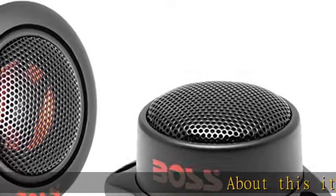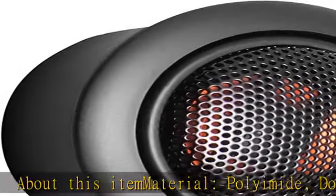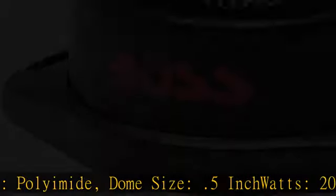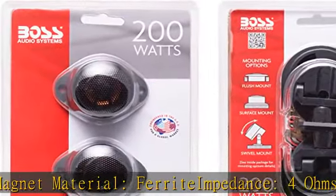About this item: material polyamide, dome size 0.5 inch, watts 200, magnet material ferrite, impedance 4 ohms, frequency response 5 kilohertz to 20 kHz, sensitivity 94 dB.